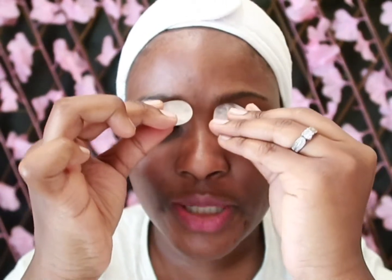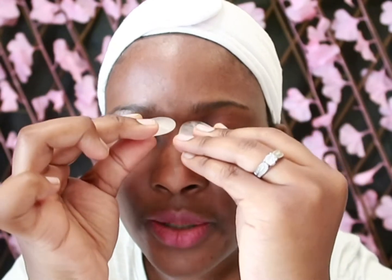Then just under the eyebrows, because that's where we get a lot of tension. Just put a bit of pressure there with your knuckle or your stone and start going under the eyebrow.